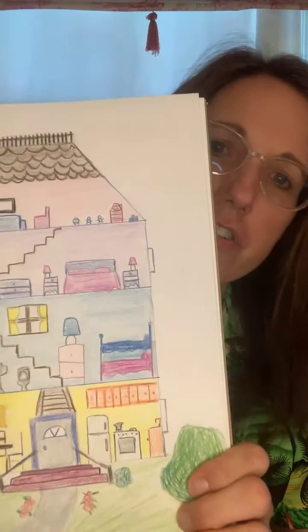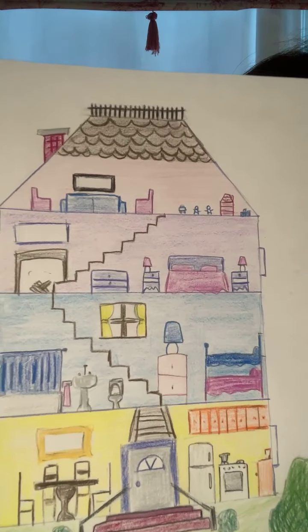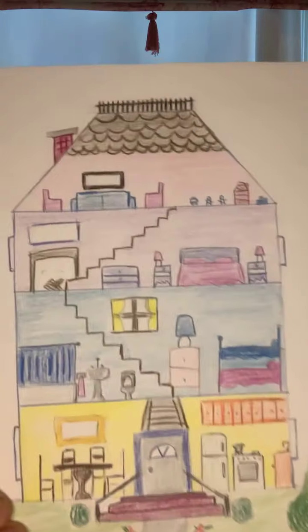Hi everybody, welcome to another session of our CAP at Home. This is our Chill at Home with Art for our summer sessions. My name is Miss Rebecca, and today I want to be showing you how to draw these miniature paper houses that you can customize however you want, and then we're also going to draw some people to use in your house.